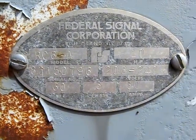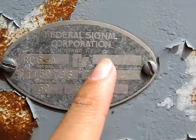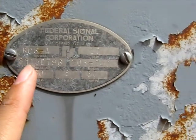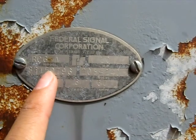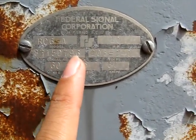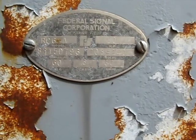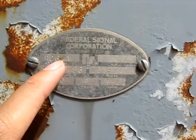Here's the ID tag. I don't really know what these mean but it says 10 — I assume 10 horse. Serial number is 8, 2 — or it may be a 1, it's stamped over — 1, 5, D796. Volts 282, 240. 30 amps, 3 phase, 60 hertz. Model RC6A.